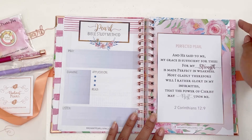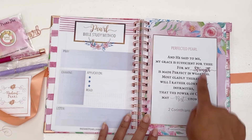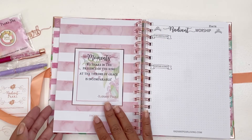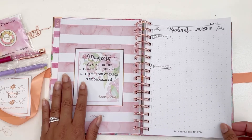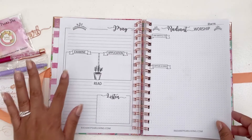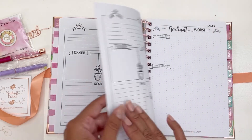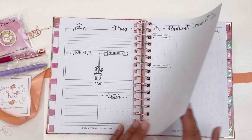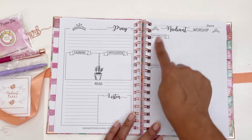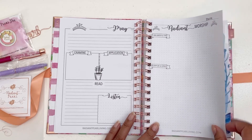We have the dashboard with tabs for each month, and I love that they have the rose gold foiling here as well. The dashboard has a verse — 2 Corinthians 12:9 — and I love that it says 'Perfected Pearl.' There's a quote and then lots of open dot-grid space to really make this your own. On this side we have 'I am grateful for' — a big space for gratitude — and space for scripture and songs. I love incorporating the Word of God.